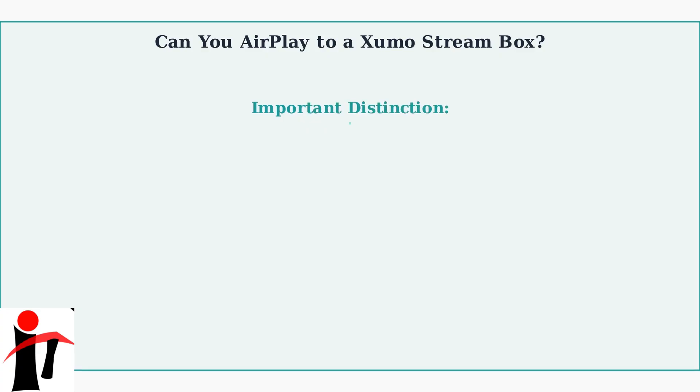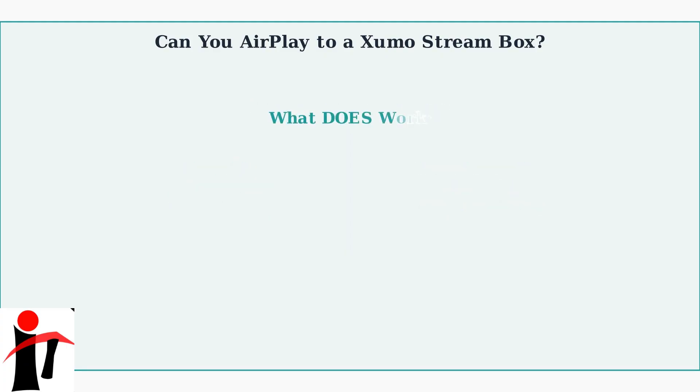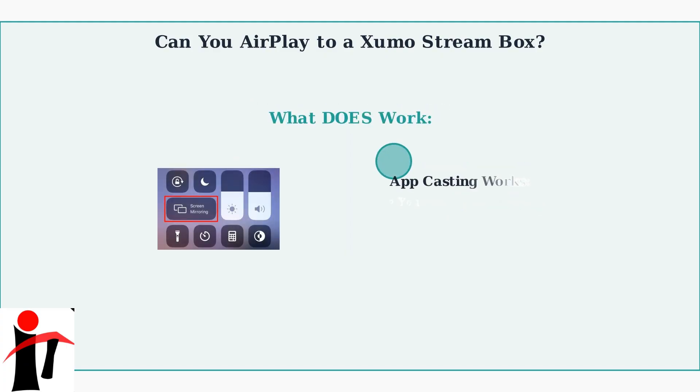It's important to understand the distinction between Zumo TVs and the Zumo Stream box. AirPlay is available on Zumo TVs, but this functionality is not extended to the Zumo Stream box. However, the Zumo Stream box does support casting from within certain apps like YouTube and Netflix. You can use the Cast button within these apps to stream content to your Zumo Stream box.